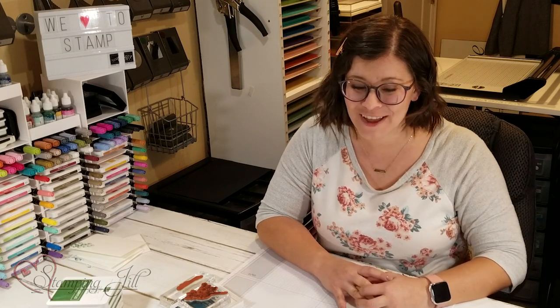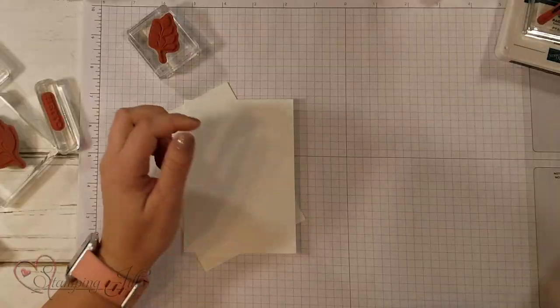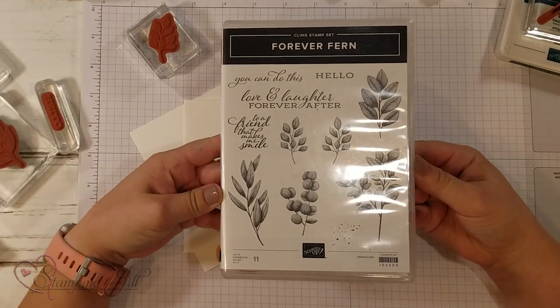Hey Stampers! Welcome to another week of Watch It Weekly Wednesday. I'm Aubrey, part of the Stampin' Jill creative team. Today I'm excited to share with you a stamp set from the new annual catalog. The stamp set I chose is the Forever Fern stamp set.